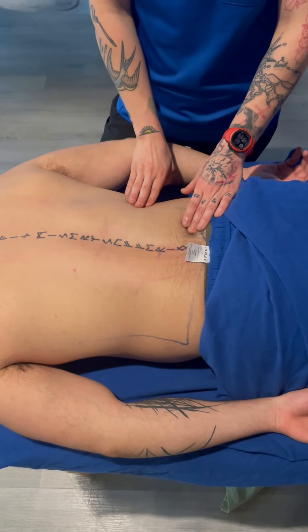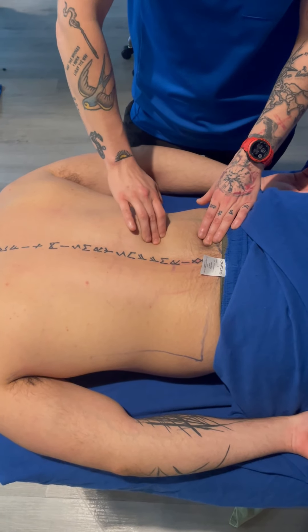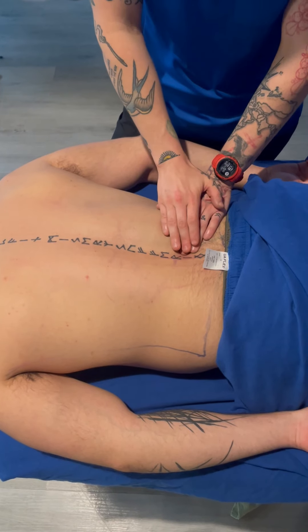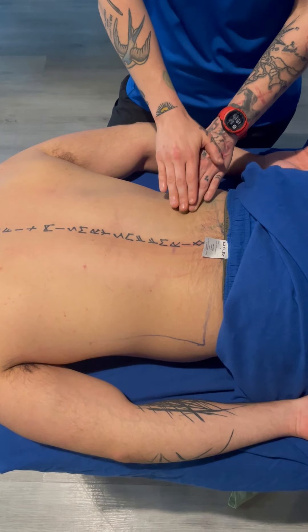Just remember that the ribs kind of come at an angle, so you've got a little more space here than you do out to the side. Find that 12th rib and palpate in. I'm just going to go right dead smack in between those two bones.